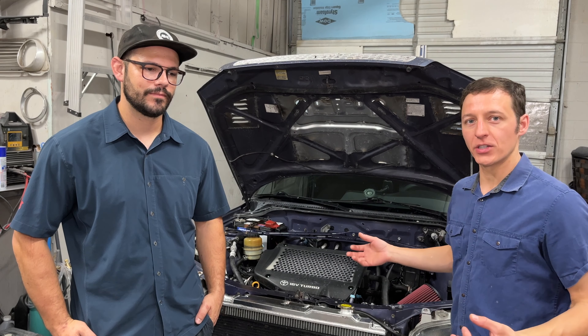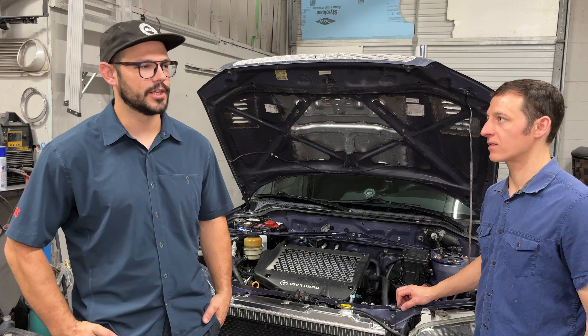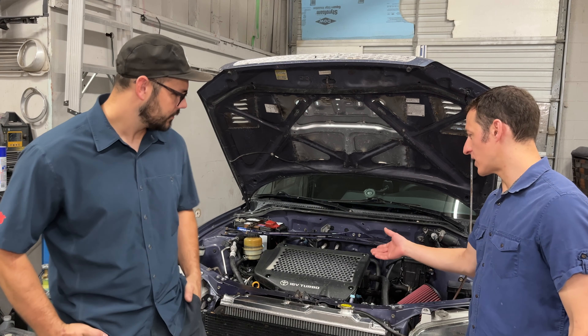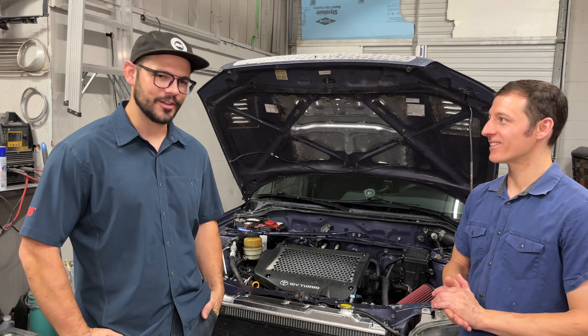Which generation 3SGTE engine is this? So this is a 5th gen, which is very similar to the 4th gen, but still slightly different, and it is not a USDM market engine. So you got this on eBay from an importer — they're all shady.